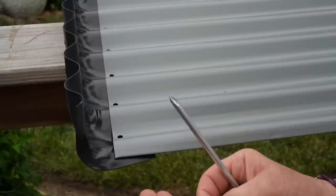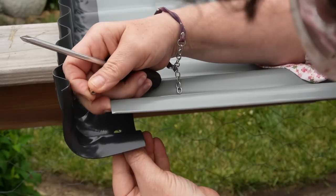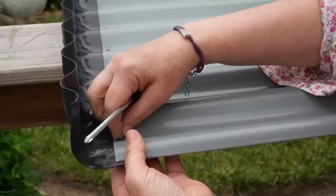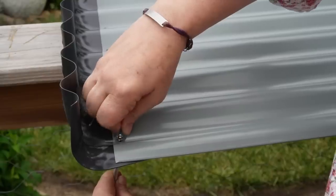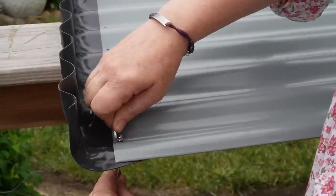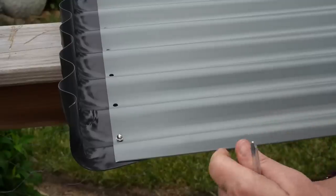I think what we should do is do at least the top and bottom screws first so we have some kind of structure, then do the others. Here's the sequence: screw, washer, and then the bolt. I'm not going to make them super tight. I'll do all of them but not tighten them, and then Scott's going to do the same thing on the other side.